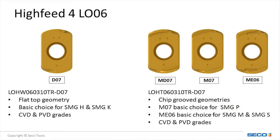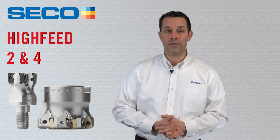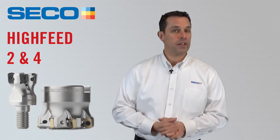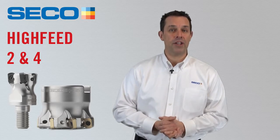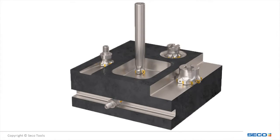The ME-06 is a good choice for stainless steels and high-temp alloys. The M-07 is the preferred choice for steel. The D-07 is ideal in hardened steels, and the MD-07 is the go-to in difficult steel applications. There's definitely a geometry and grade combination to fit your application needs. Ramping, helical interpolation, and plunge milling are all techniques which can be performed using the new Hi-Feed 4 system.